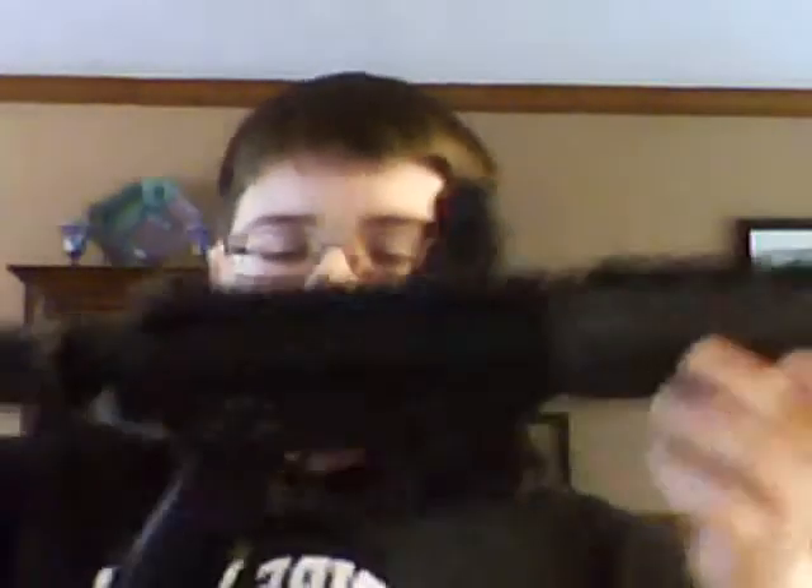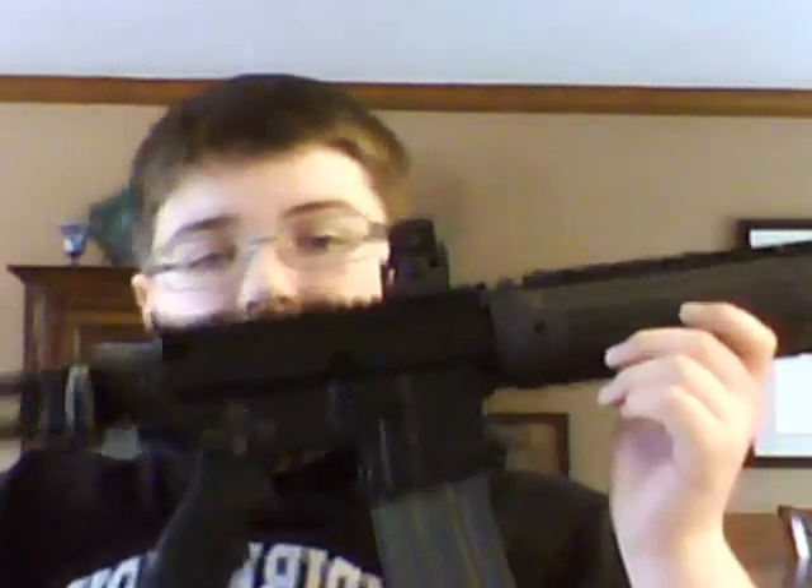So let's get started into the review of the A&K LR300. Start off with the flash hider — this is a really nice metal flash hider. It's spray painted pretty bright orange. It looks a little duller on camera, but trust me, it's pretty bright.